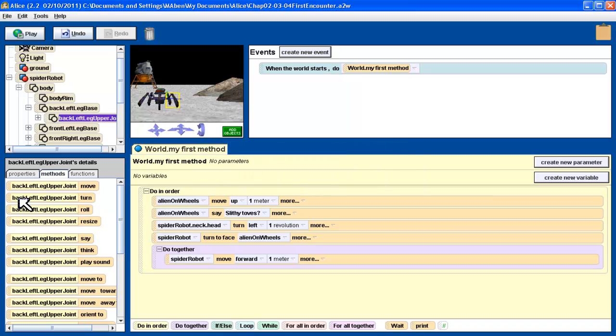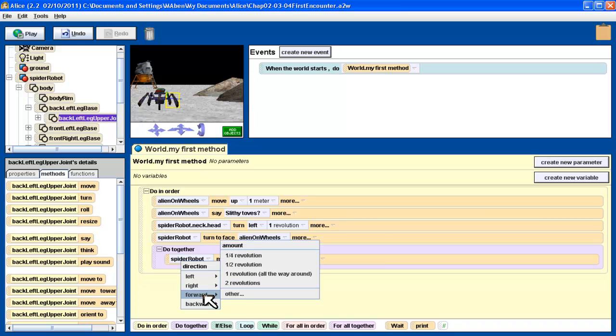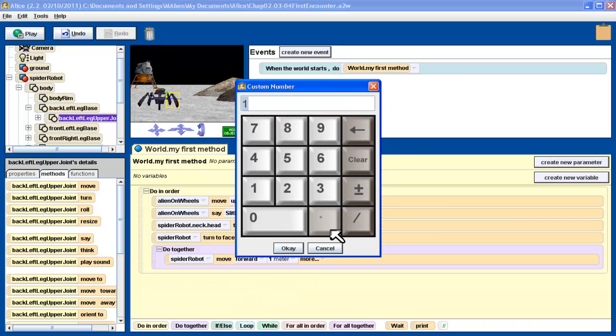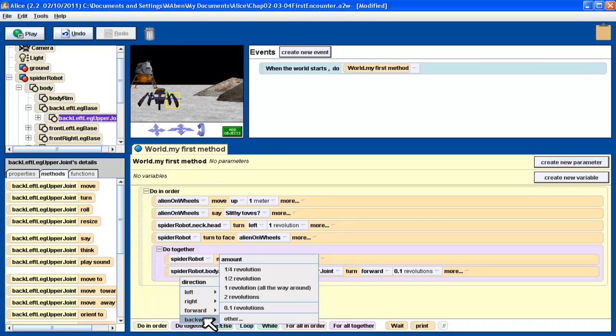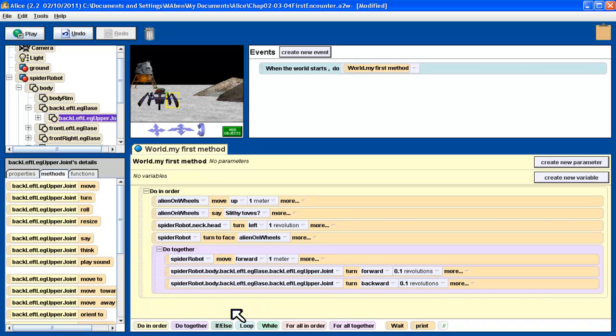Let's save right now — that's a good idea. Let's get that piece to turn. It's going to turn forward by our instructions. I want to pick not one of these, but another one — I want it to turn 0.1 of a revolution. Say OK. And then I want it to turn back again to its original position. So the same object, the back left upper leg joint, is going to turn backwards now — again that same distance, 0.1 revolution.